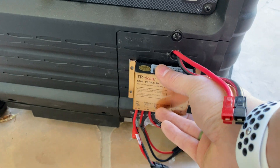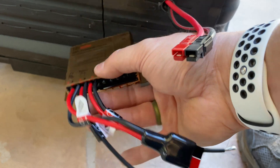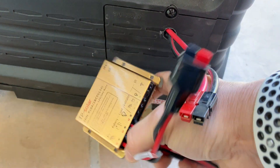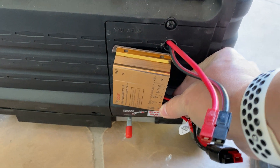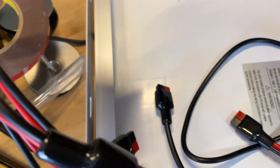I think that looks the best, but the problem is that the lights are on the bottom, so I think we're going to have to mount it sideways, unfortunately. I really should have planned this out better. Change of plan — I'm just going to mount it to the back of the solar panel instead.